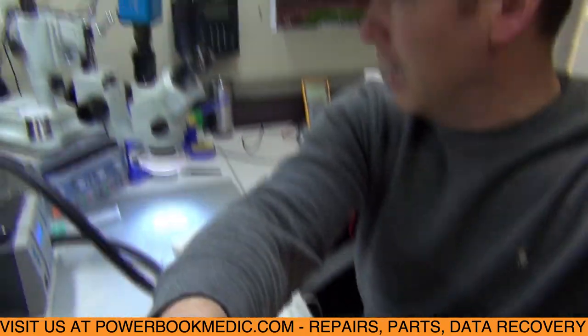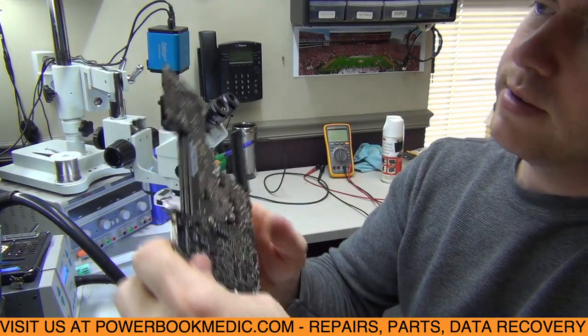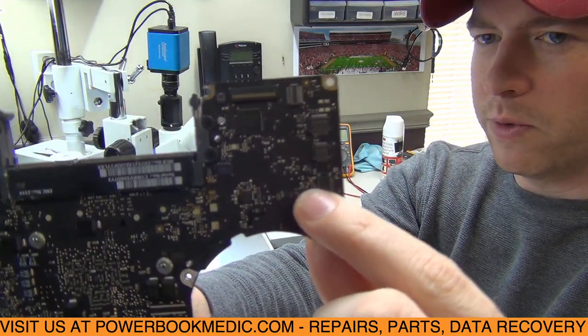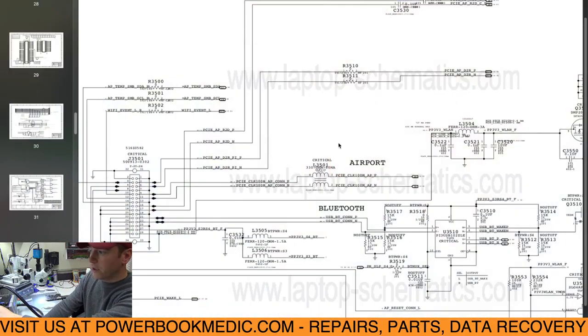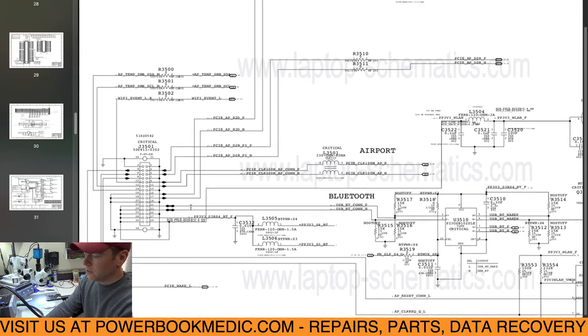Looking at the schematics, I'll show you what I'm looking at. I have the board here. This is the port right here where your wireless flex cable plugs in — it runs from the wireless card to the board into this port. So here in the schematics we have J3501, that's the connector I just showed you. This goes to your airport card and also to your Bluetooth — those are the two functions it serves. The airport is working fine, no problem with the airport. The reason it wasn't picking up any signal on Wi-Fi is because I don't have the antennas plugged in.